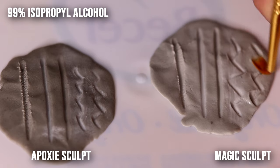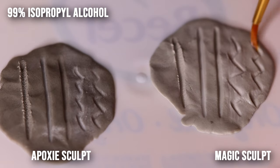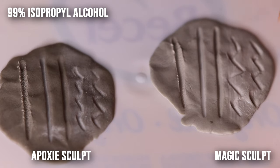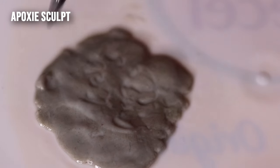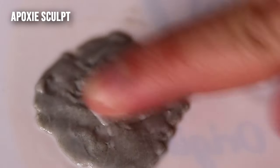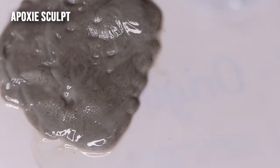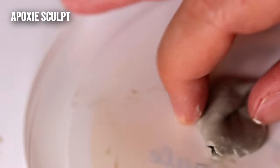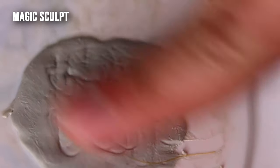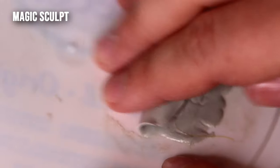The Epoxy just flattens and smooths out really well but loses detail. With Magic Sculpt, I think you can create a lot more texture and detail. The biggest comparison is that Epoxy is a lot more dough-like — it smooths easily but crumbles, balls up, and can't hold as much detail. Magic Sculpt is more like plasticine — smoother, finer, and stickier, so it takes detail and texture readily. The downside is that it's really easy to over-smooth.